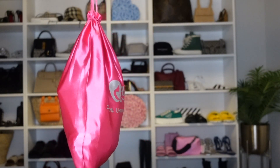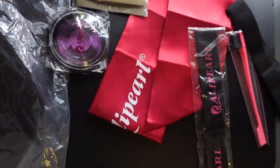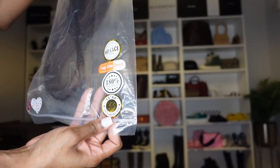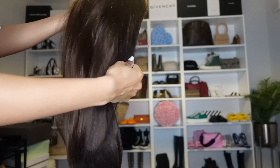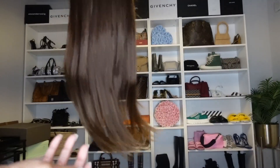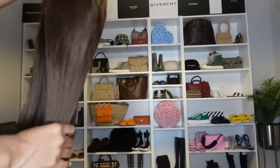Hey loves, welcome back to my channel, it's Kristen Albert. Today we have a video with Ali Pearl — they sent me a beautiful unit. This unit is a 22-inch chocolate brown straight 13x4 HD lace frontal, 180 density, small cap size. You can see those ends look so healthy, the wig is so full, and the hair was super soft and silky.